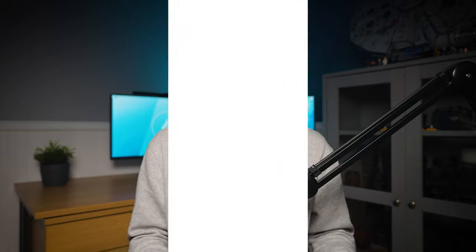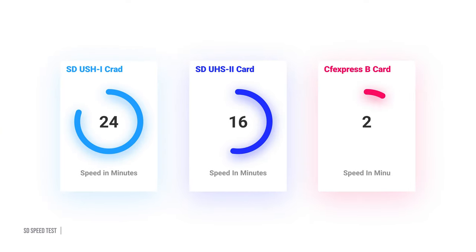I use a CFexpress Type B card with a CFexpress Type B card reader, and that transfers far quicker. I did a quick experiment: transferring 64 gigabytes from an SD card took 24 minutes, but with my CFexpress Type B card and reader it transferred in about five minutes — roughly five to six times quicker than a traditional SD. So if you like having an on-site backup right after a wedding or any important event, CFexpress Type B is the way to go because of its faster transfer rate.